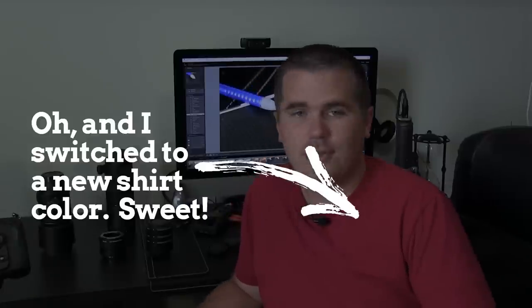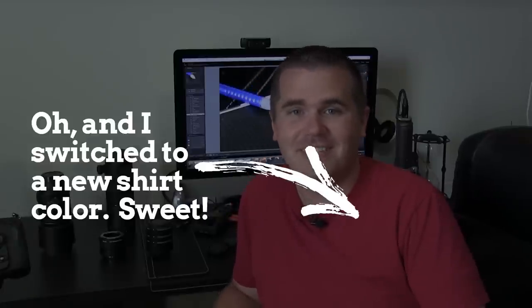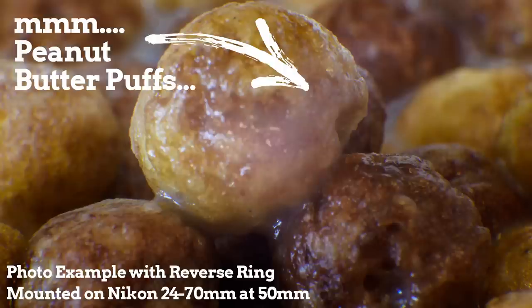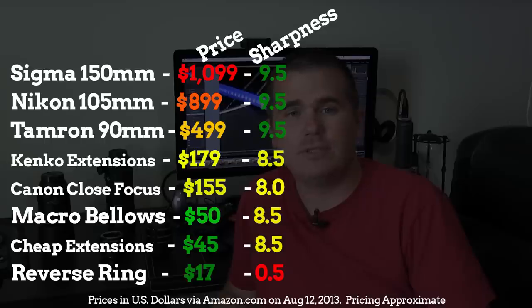I spent several hours with these lenses testing sharpness, shooting cereal and pencils and all kinds of things. The most important thing: do not choose the reverse ring. It came in at the bottom of the test and we're kicking it out. There was optical banding and it just looked like there was a milk smudge on the lens. In the middle of the pack came the bellows, the close-focus filter, and the extension tubes from both companies.